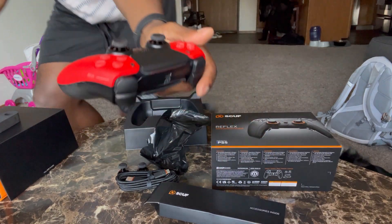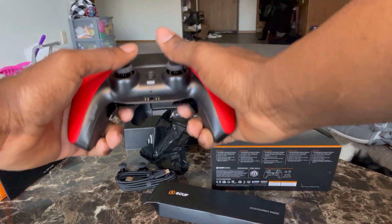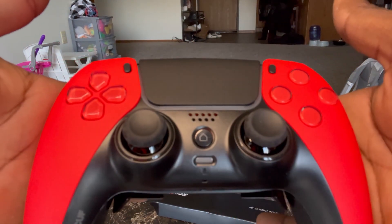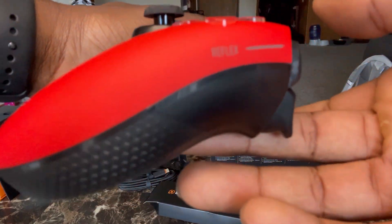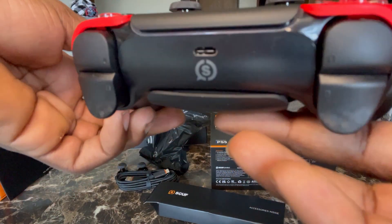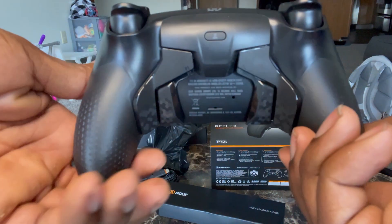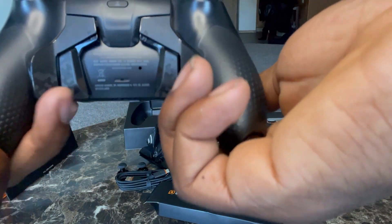Let me come back around — yeah, close-up for y'all. Yes sir! PS5 certified. I like the grip down here at the back side, and four paddles.